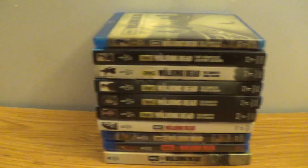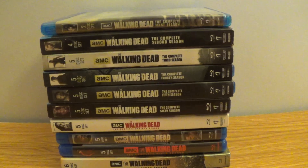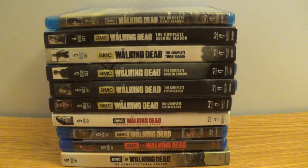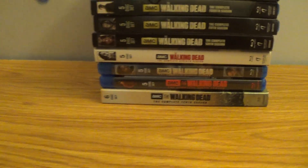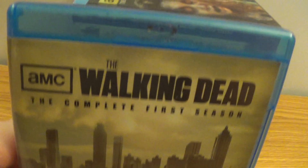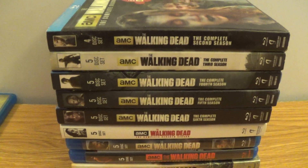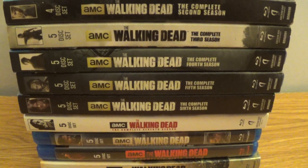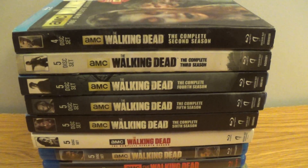Alright guys, we are back and today I'm going to be showing off my AMC's The Walking Dead seasons that I have on Blu-ray. I have 10 seasons, so let's take a look at them. We got the complete first season here — that's a cool cover. It's a good show, and it got better as seasons went on. It got real powerful during like seasons four, five, and six.